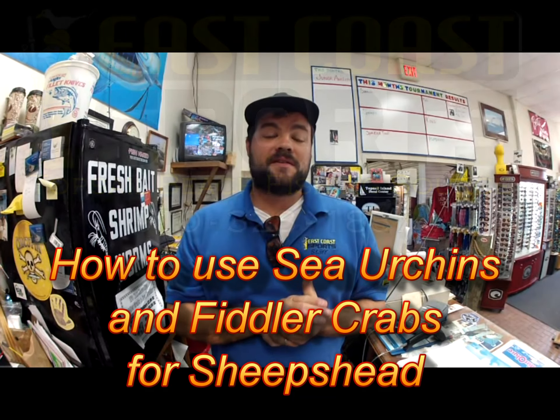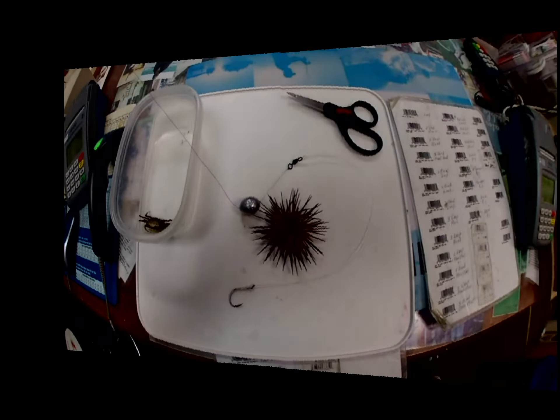Howdy folks, Captain Chris Medley here with the East Coast Sports how-to video on how to use a sea urchin, and we'll probably also do a one-armed bandit. So stay tuned, we'll have it to you in just a second — everything that we need for sheepshead fishing.